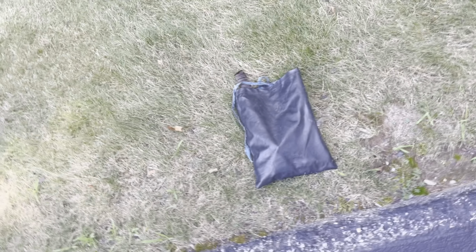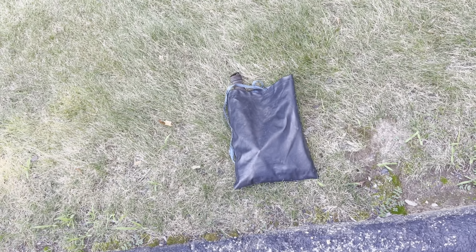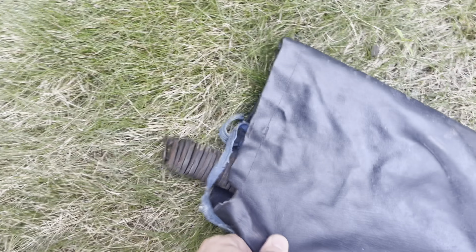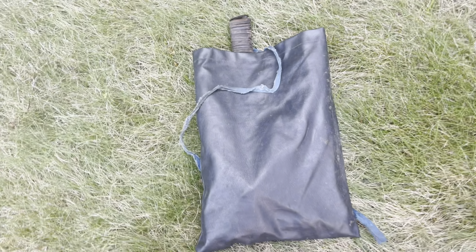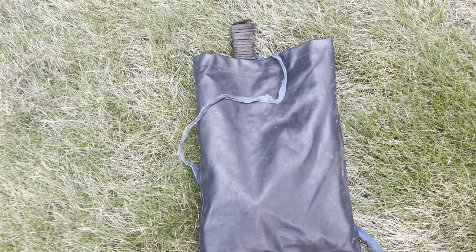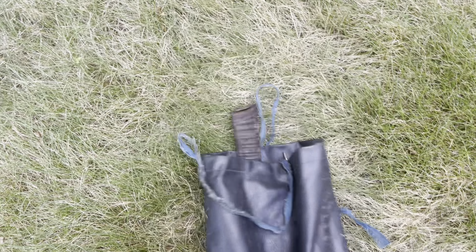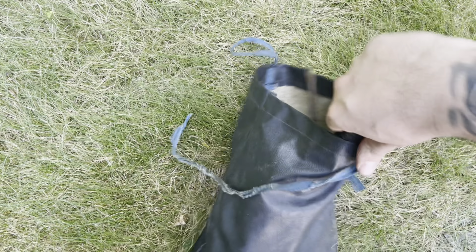So this bag I got off of Facebook — it was free. I only saw like one or two pictures and they only showed a couple of tools, but when I quickly looked in the bag there was a lot more than what was advertised. Let's see — first things first.